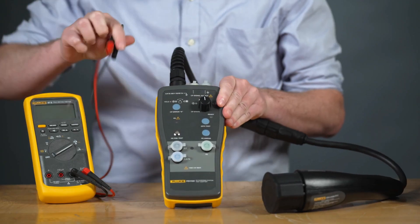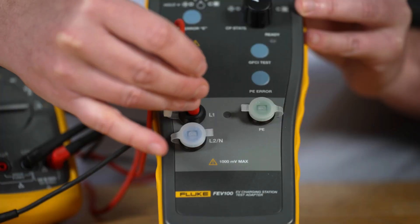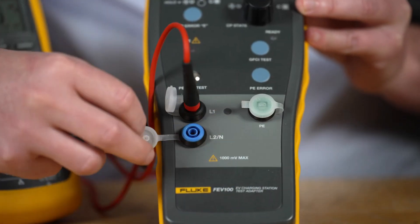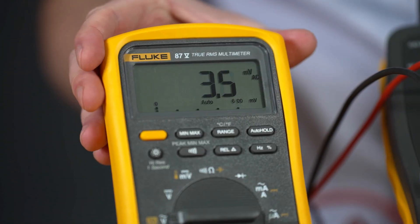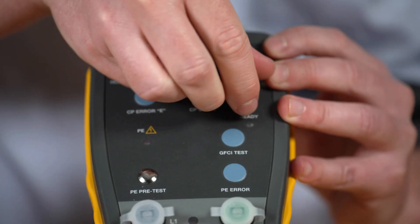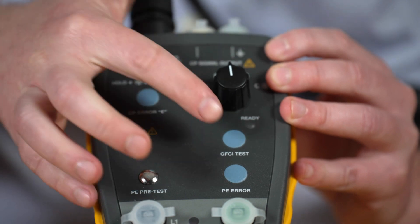Then, connect the multimeter — it's recommended to use a Fluke 87.5. Check the output voltage and measure the continuity of the PE connector. You can also test GFCI trip time and leak current.